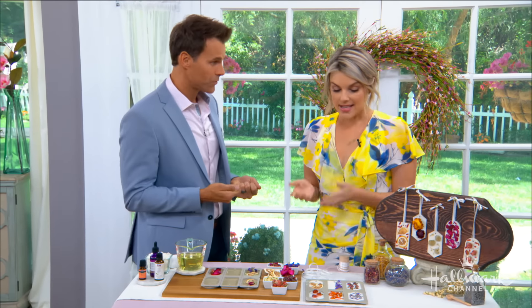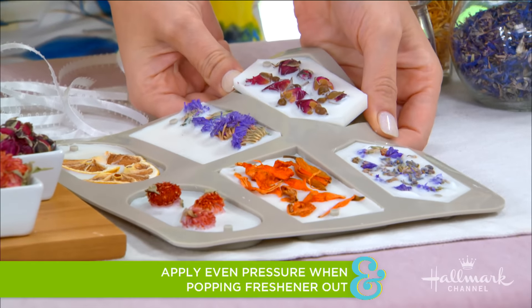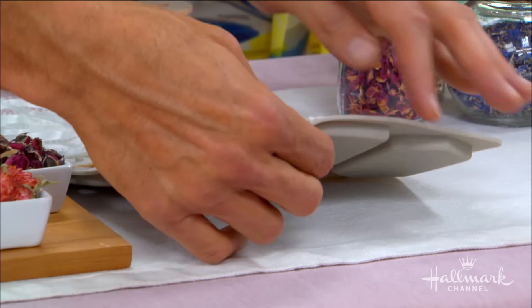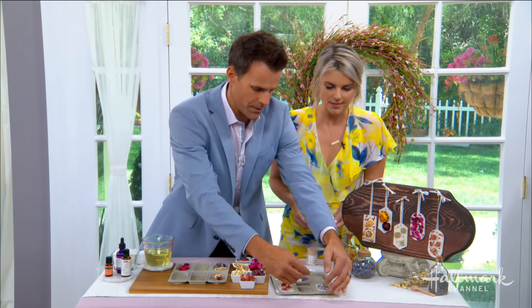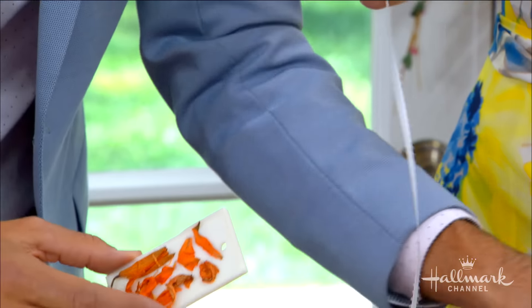Now it's time to pop them out of the molds. All you do is pop them out gently because you don't want them to crack. Come at it from a few different angles to get them out nicely. There we go — beautiful! And then all you do is take the little hole in the top and thread a piece of ribbon through, just like this.